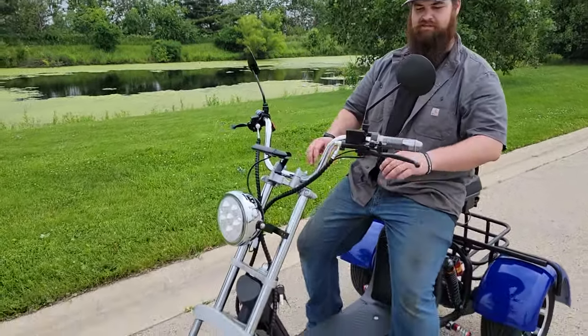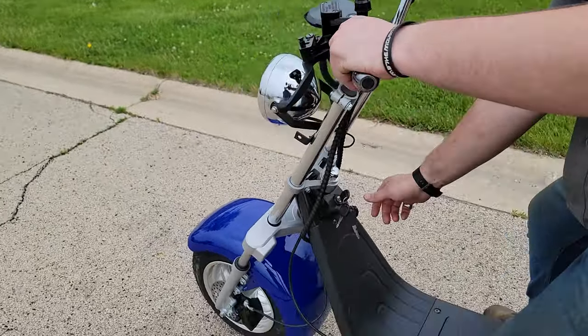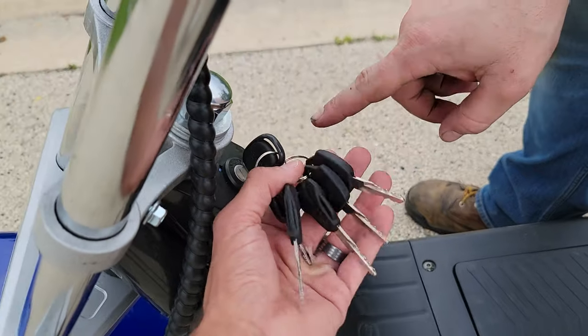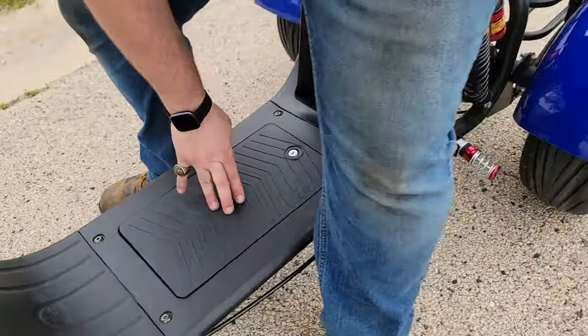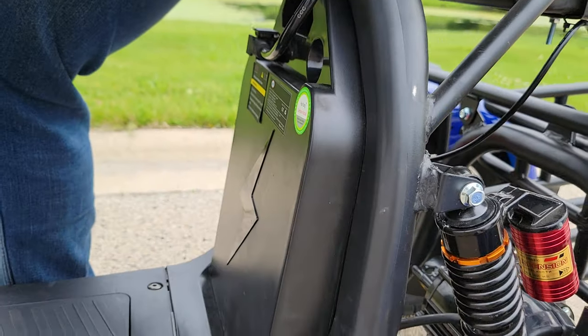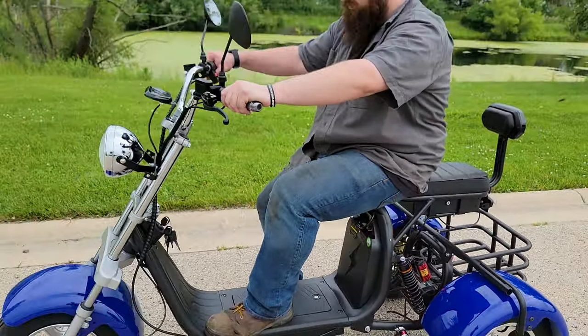But wait just a second. We've got to go ahead and show you some of the features this thing has. First off, we're going to turn on the keys — it comes with about 8 keys. You've got one for the ignition, two for under the seat, and three for the battery. It's got a lithium battery right here, and this one can be stored, placed, and shipped anywhere.